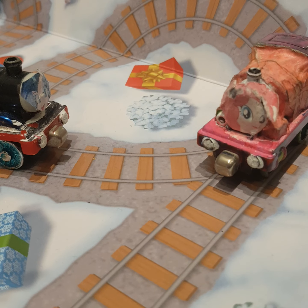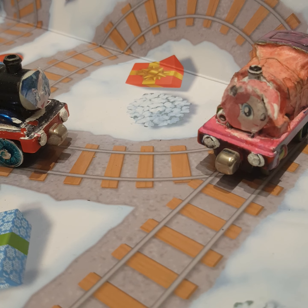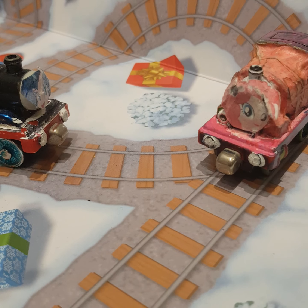Hello, everyone, and welcome back to Mini Advent Calendar Reviews, Season 5. We're going to hand you over to Harrison right now.